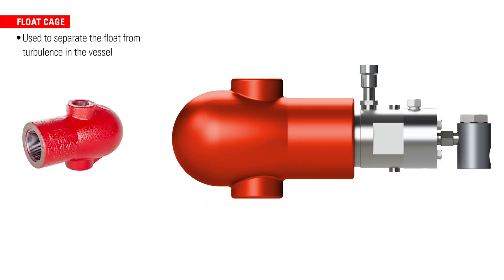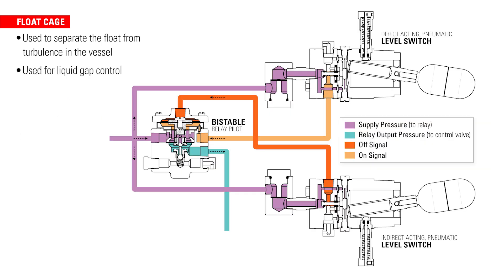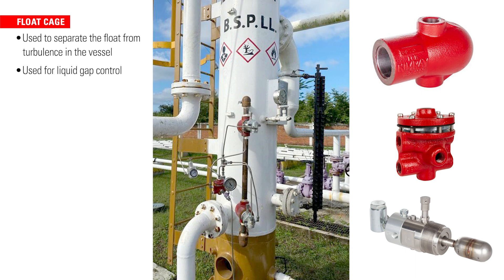A Camry external float cage can be used to separate the float from the turbulence that occurs inside the vessel. For liquid gap control, you can use two external float cages, two level switches, and a relay. The level switches work in tandem, and the liquid level oscillates between both level switches.